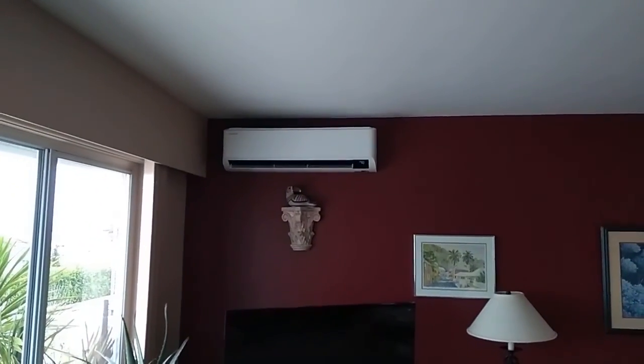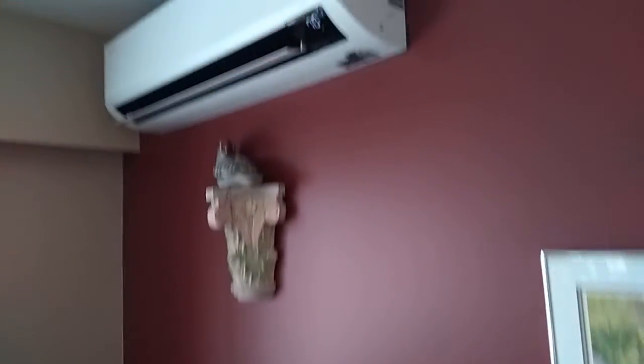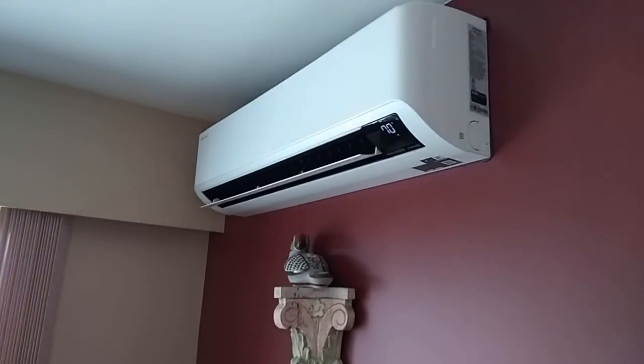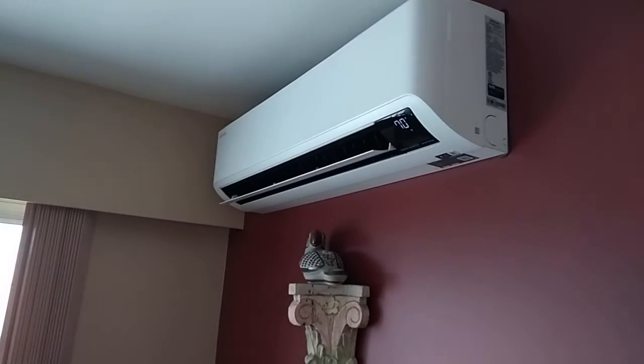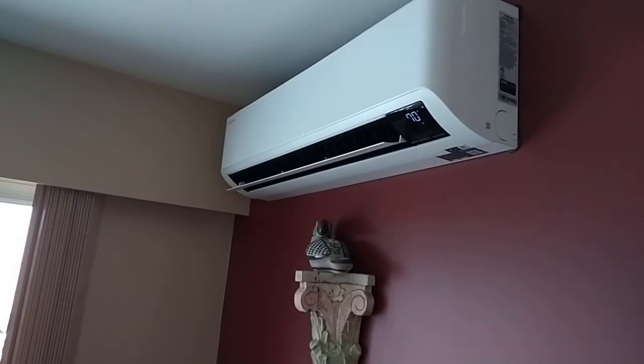Okay, here we are back inside. It's going now. You can kind of hear it — I'll get right up next to it here. Basically, you just hear there's a fan and that's it, because it's just the coolant going through it and a quiet fan. So, that's it.